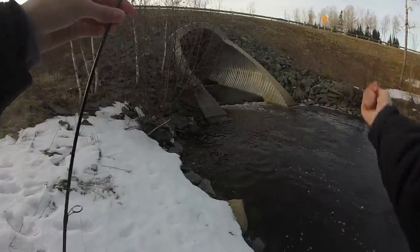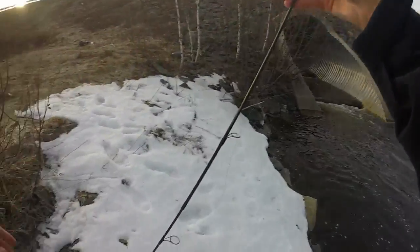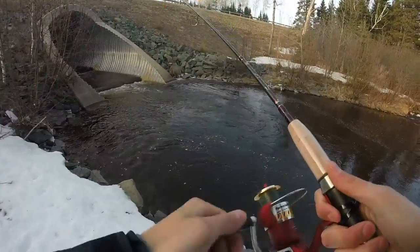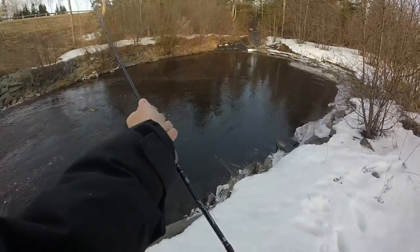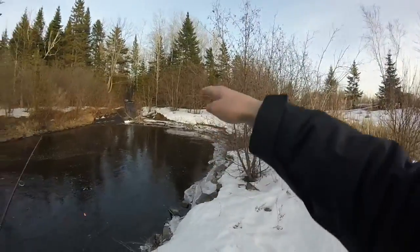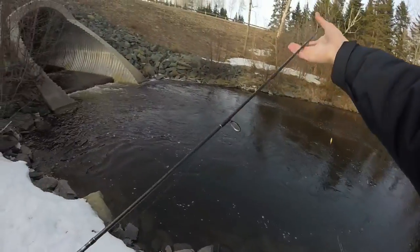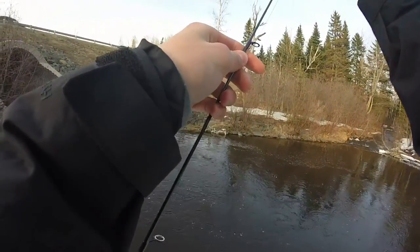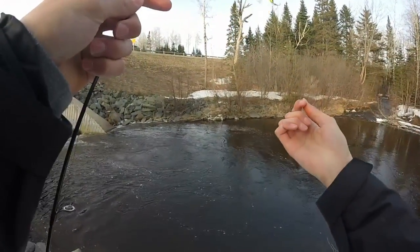It's tangled again. Worst fishing trip ever. I think I'm going to try to cast over there — maybe there are some fish swimming through.